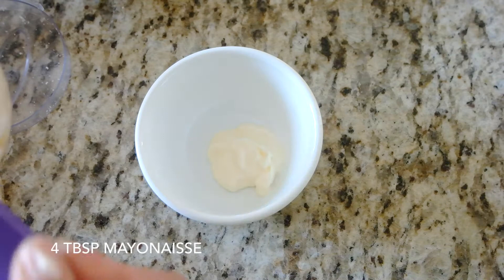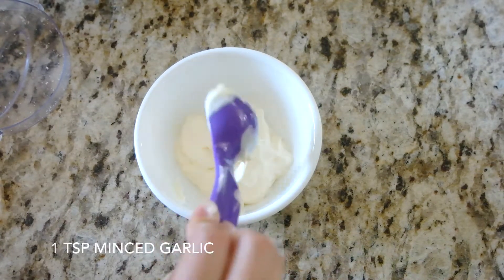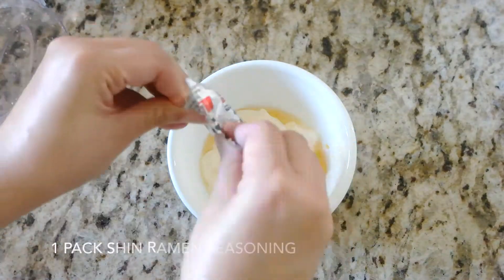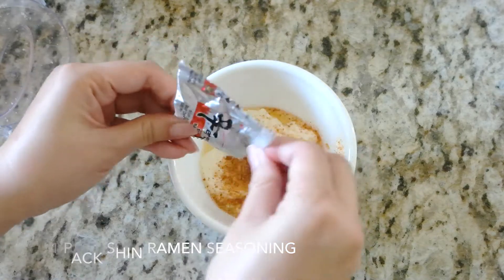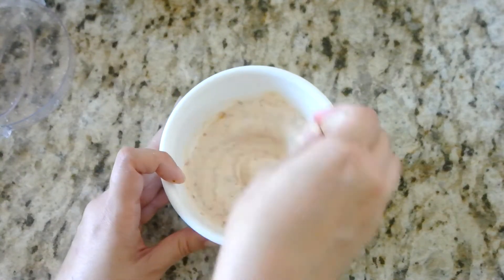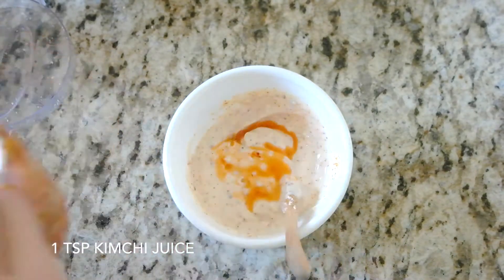In a bowl, add four tablespoons of mayonnaise, one teaspoon of minced garlic, and two teaspoons of sesame oil. Add one packet of the Shin Ramen Soup Seasoning. Stir until it's mixed well. Add one teaspoon of the kimchi juice and mix.